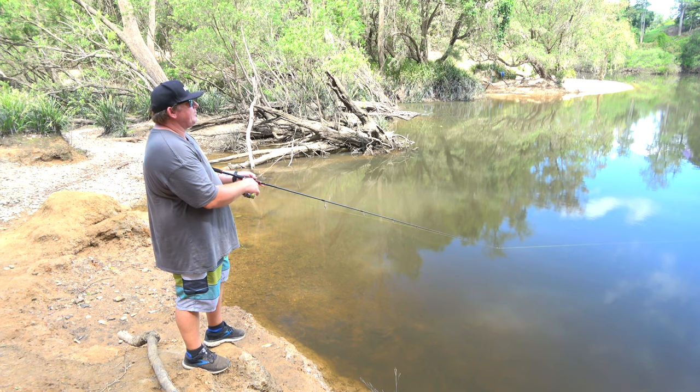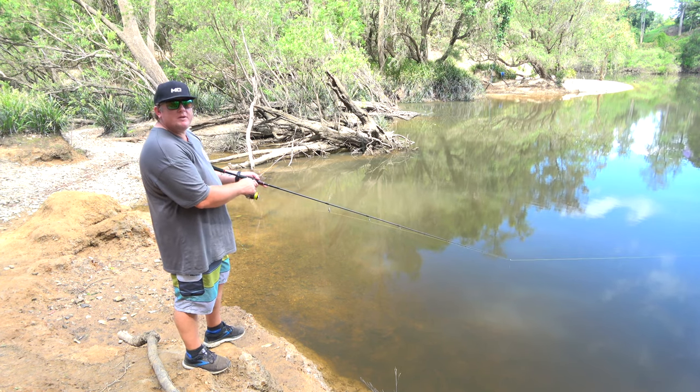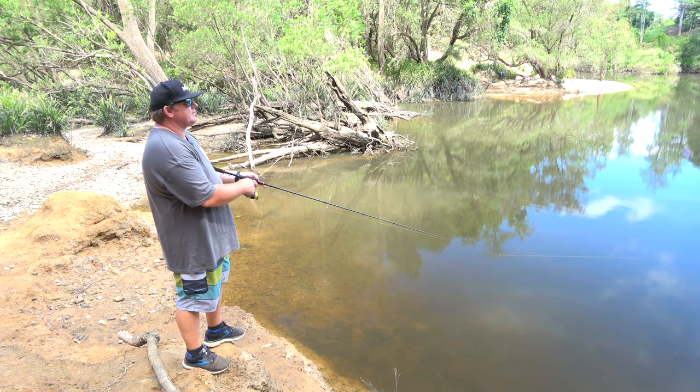You can change it up a bit if you want — wind a bit faster, a bit slower, start-stop — but it's up to you, it depends on what the fish want on the day. I find it nice and easy just with a nice slow roll.